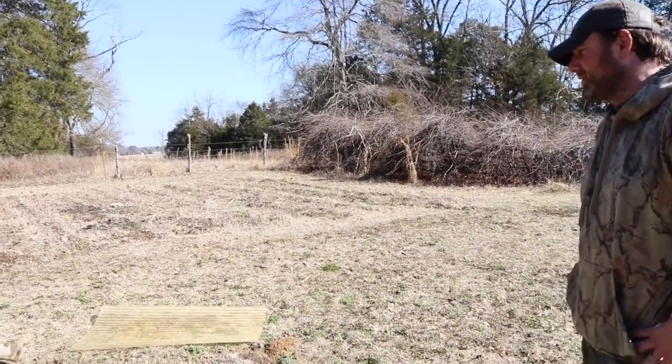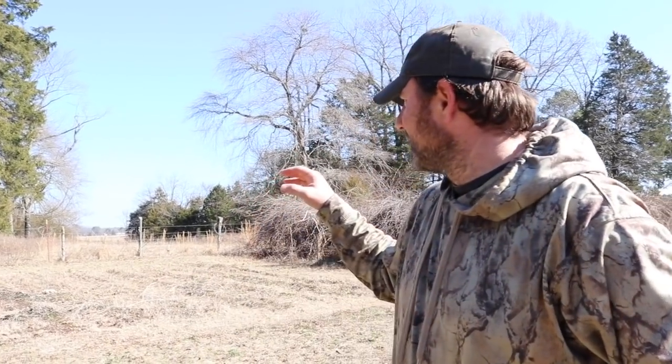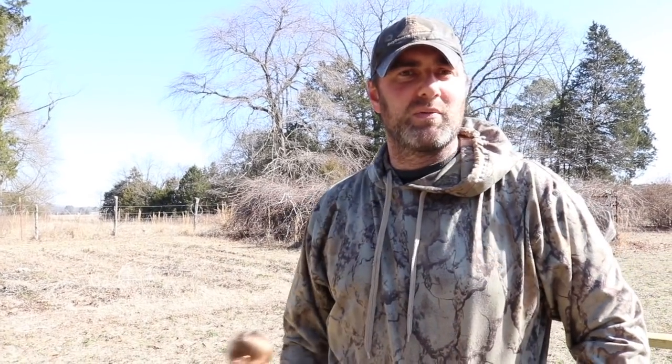I wanted to ask — you said rye grass and oats? Yeah, I bought annual rye grass and regular feed oats. It'll be a month before we put the birds on here, or at least three weeks depending on how fast they grow, so that'll give it at least a month to grow and give them something to graze on. The rye and oats are about the only things that'll grow this time of year. I could have gotten wheat seed or hairy vetch, but these are just readily available. I might also throw some Austrian winter peas out there.